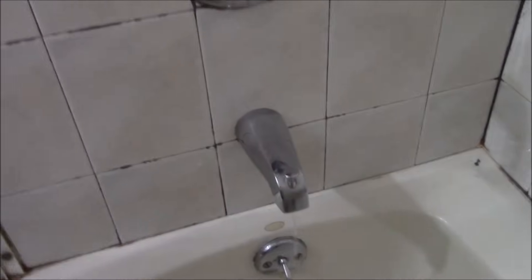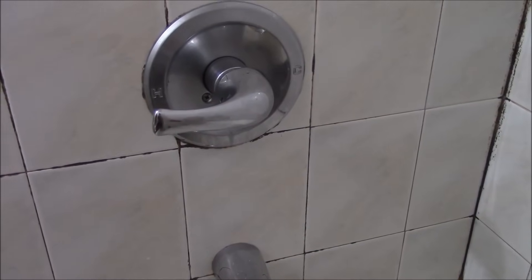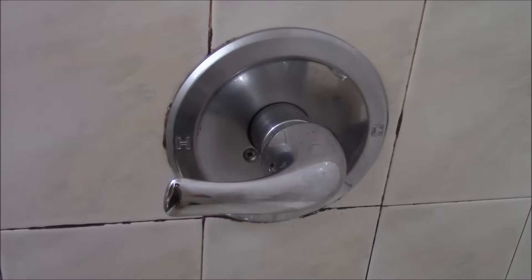In this tutorial I'm going to show you how to fix a leaking single-handle bathtub faucet. This is actually running water, that's how bad it is, so I'm going to show you how to fix it.